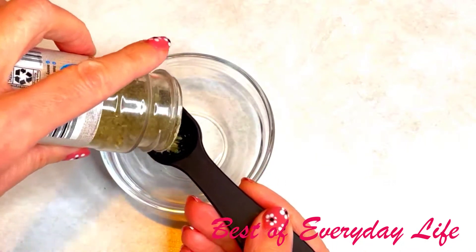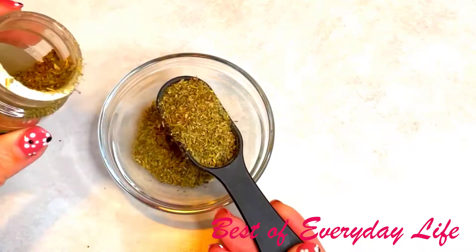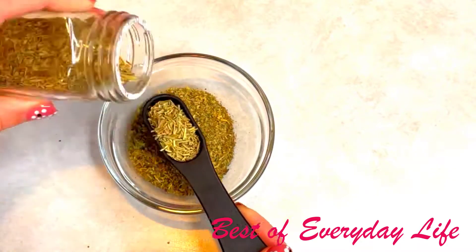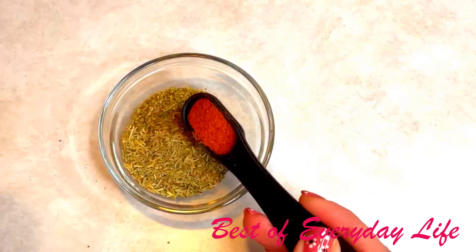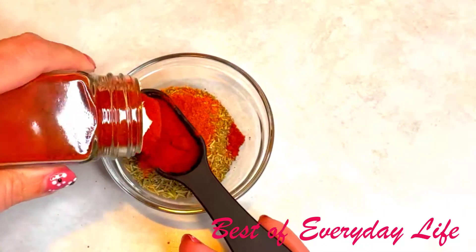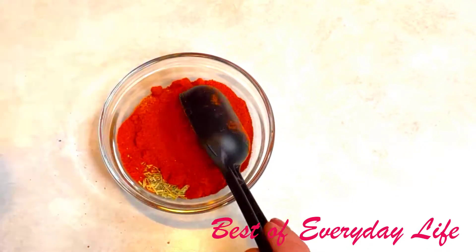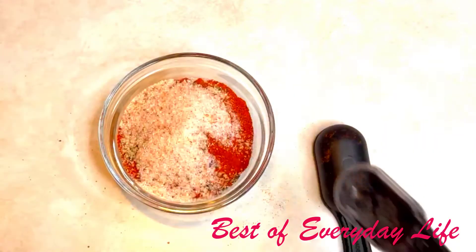First, let's combine in a small mixing bowl all our spices. Add about two tablespoons of Italian seasoning, then add one teaspoon of rosemary, followed by one teaspoon of cayenne pepper. Next, add two tablespoons of smoked paprika. Finally, add one teaspoon of restaurant-style black pepper and one teaspoon of Himalayan pink salt.